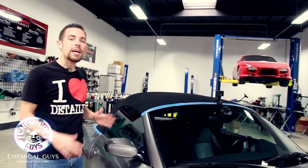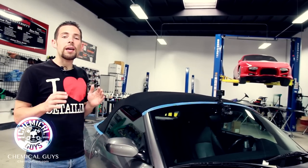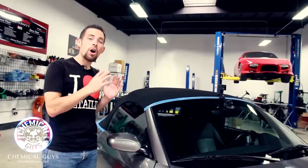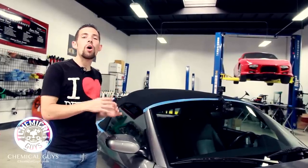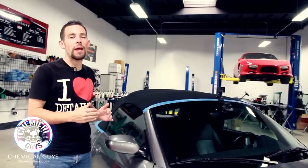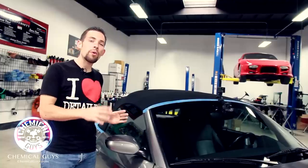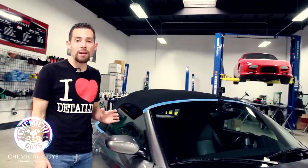Chemical Guys Fabric Guard is great for any type of fabric automotive surface. If you want to coat any type of automotive carpet, or coat automotive upholstery like seats and door panels, you can easily use it to place an awesome coating on the surface, and it's going to protect it and keep it looking great.